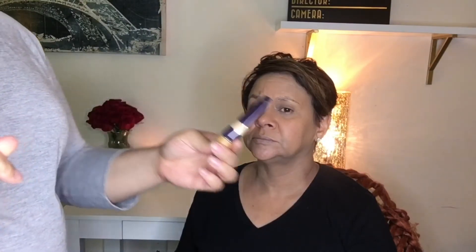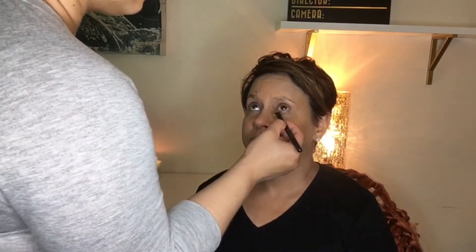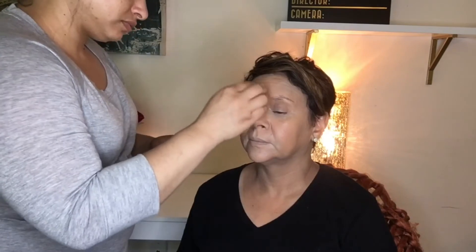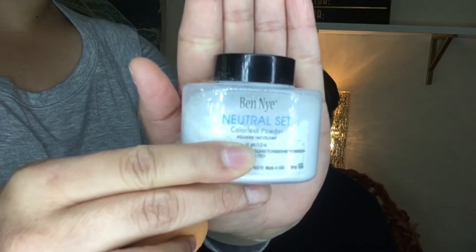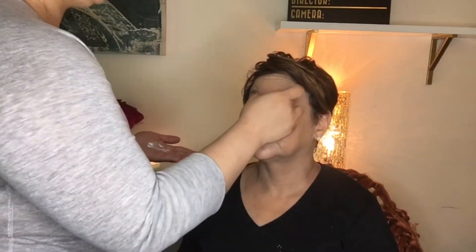To conceal, we're going to go in with the Tarte Maracuja Creaseless Concealer. This is a really nice full coverage concealer — we're using the shade Medium Sand. To set the under eye, we're going to go with the Ben Nye Neutral Setting Powder. You need this brush right here, the Morphe E1.